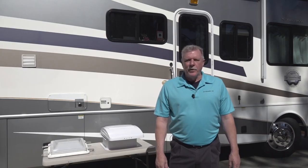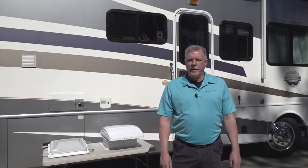Hi and welcome back to another segment of RV 101 Understanding Your RV. I'm Mark Polk and I'll be your host today.